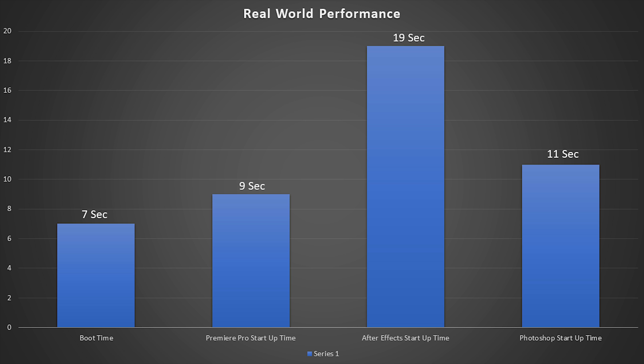Next, we have the boot test. Windows 10 booted up in just 7 seconds, even though I wasn't booting on a clean install of Windows. After Effects took 19 seconds to load up, Premiere Pro took 9 seconds, and Photoshop took 11 seconds. As it is evident, this drive performs well and makes Windows as a whole snappier and just much smoother.